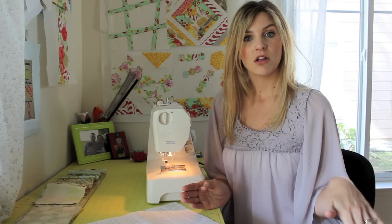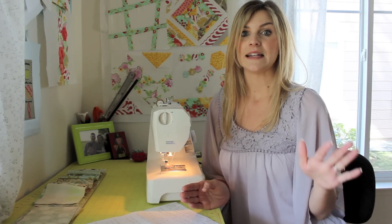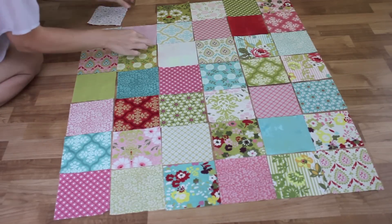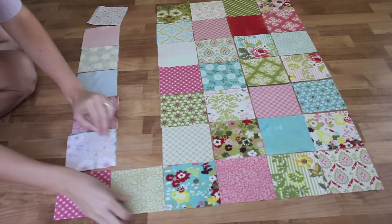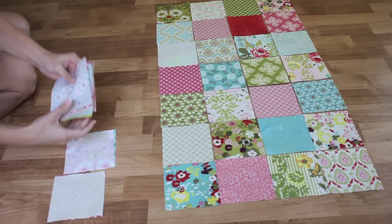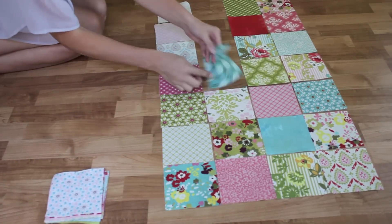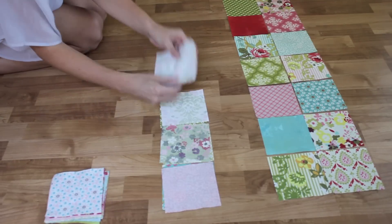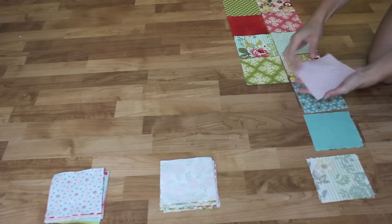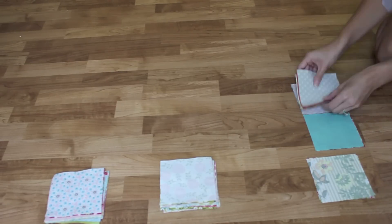First thing you want to do is lay out all of your squares, get it all arranged exactly how you want it, and then take a picture so that you will remember exactly how it looks. Place your quilt blocks right sides together down your first two columns on the left hand side and then begin to stack up your pairs of charm pack pieces into a stack, with the top two pieces being the top of the quilt. Continue on with the rest of your quilt top so that you have everything nice and organized and you know where all of the pieces are supposed to go as you're sewing them through the machine.